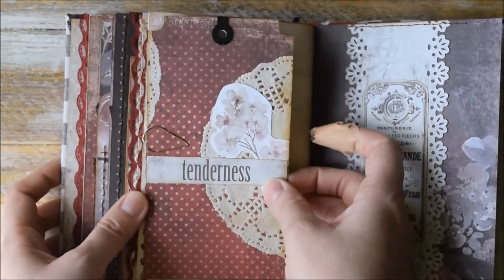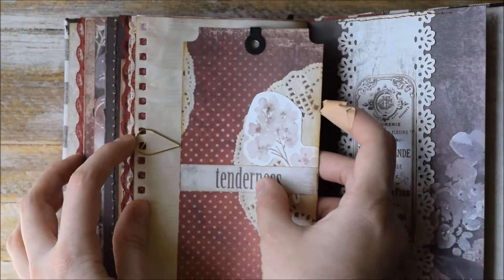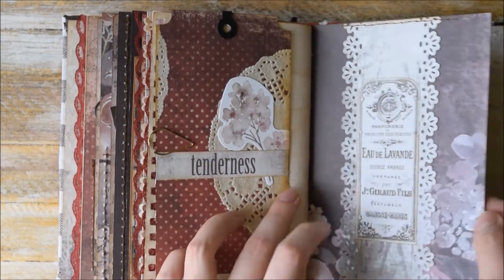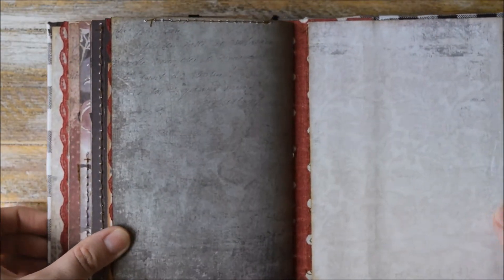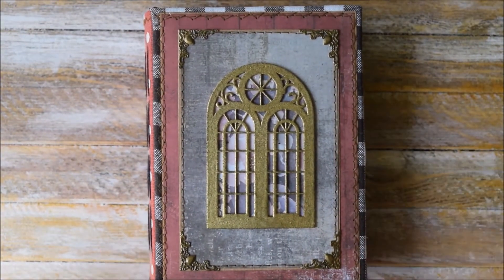And here we have another handmade tag that says 'tenderness.' A belly band with some decorative element here — and actually this is it. So this video is quite short because this journal is really small, but I still hope that you enjoyed this video.